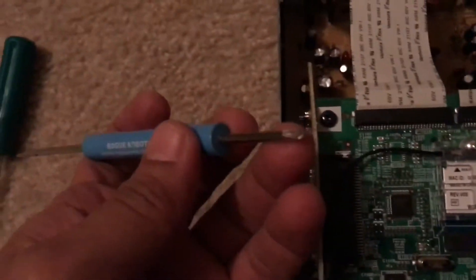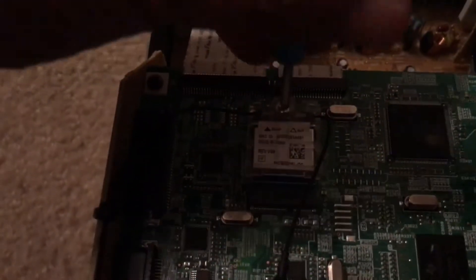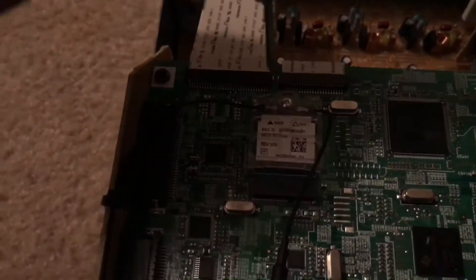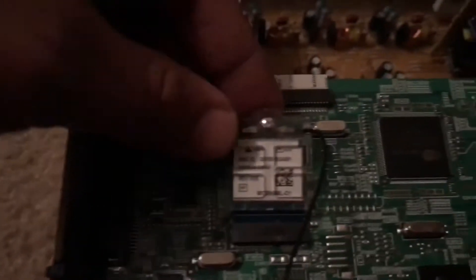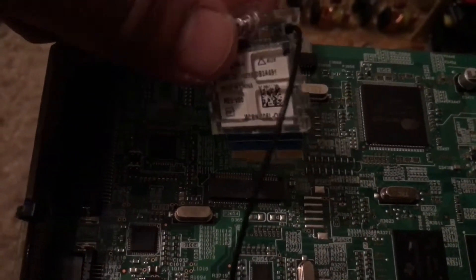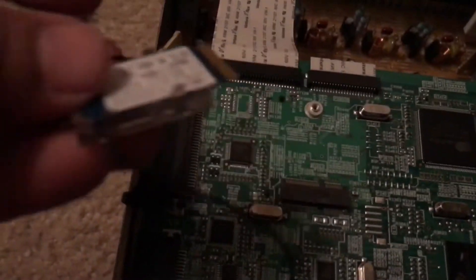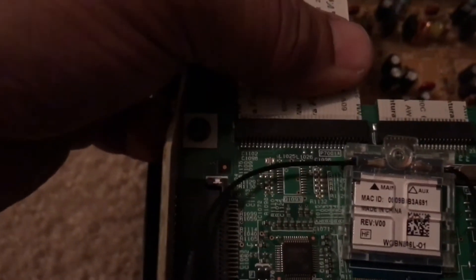You need something like this — a really small screwdriver. Apologize for the lighting. Just unscrew it, and once you lift this you can pretty much slide it up. Make sure you save the screw somewhere safe so it doesn't fall inside.